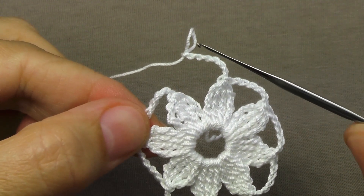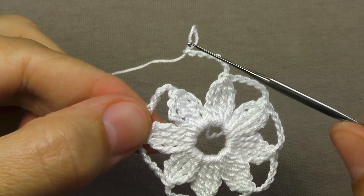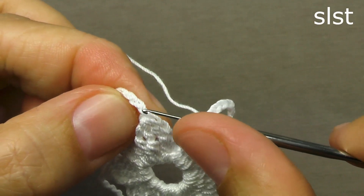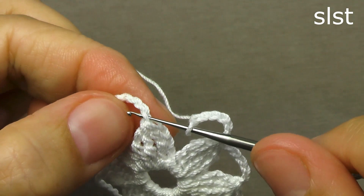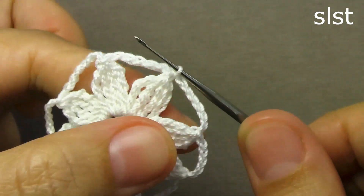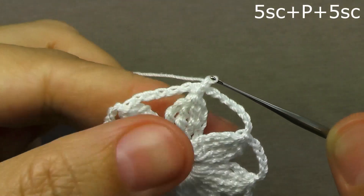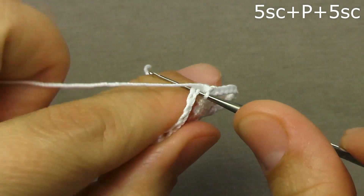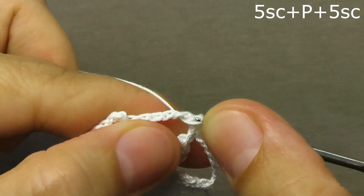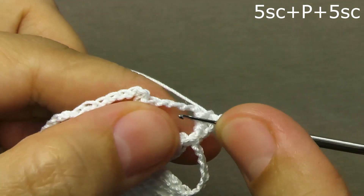Now let's tie the connecting column. We wind the hook into the very first air loop, grab the working loop and pull it through the main loop. Then we perform one air loop, wind up the hook under the air chain and tie five columns without a cape: the first column, the second column, the third column, the fourth and fifth column without a cape.